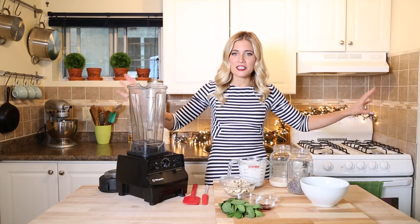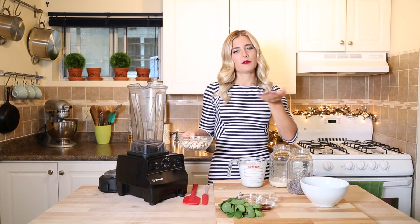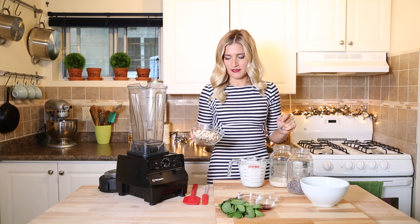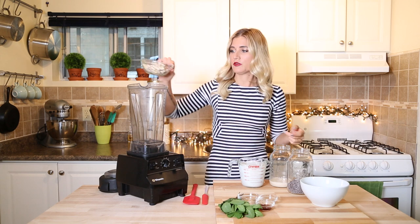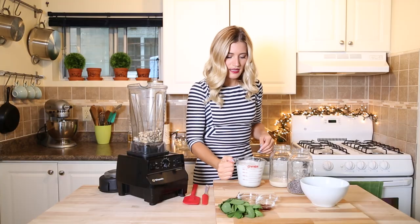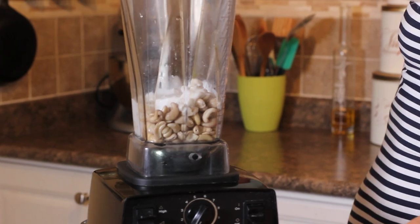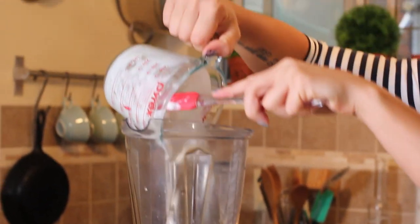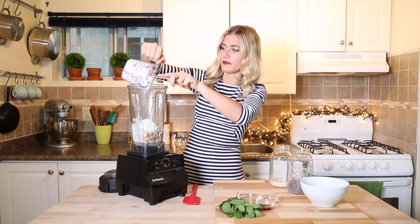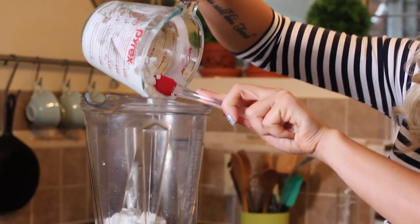To make our mint chocolate chip ice cream, we are going to use a multiple of different kinds of fats. First cashews, soaked overnight and rinsed super well. Then I have some coconut milk — this is the stuff from the can, not from the carton, because if you put it in the fridge overnight, it separates the fat from the water.